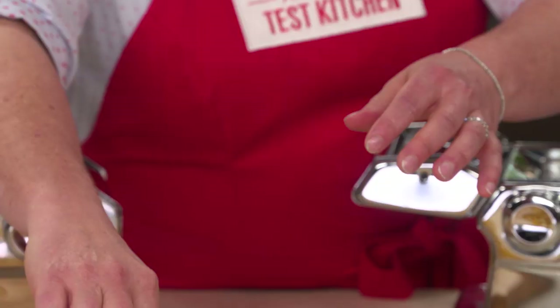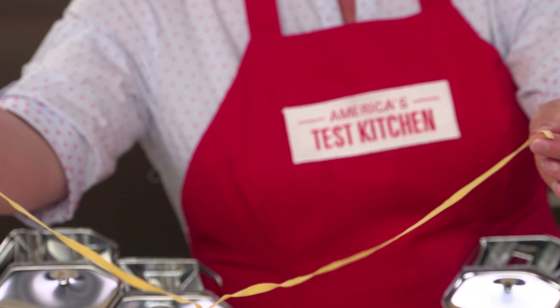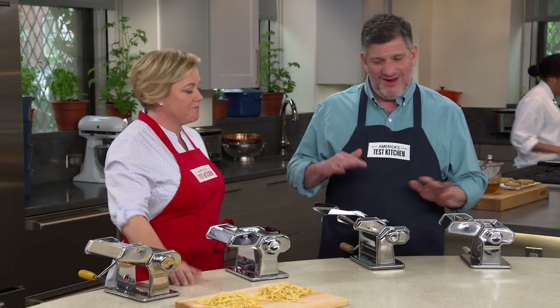That's a beautiful strand of fettuccine — they're all nice and separate. Check out the other pile. This is a double strand. That's from a machine that had a lousy cutting attachment; it didn't cut all the way through the sheets of pasta. So the testers had to go in there and manually separate the strands, which is not acceptable.